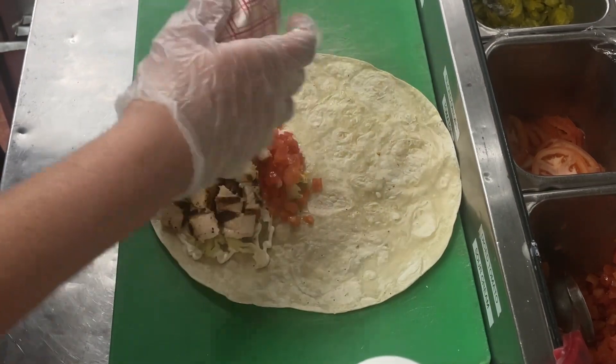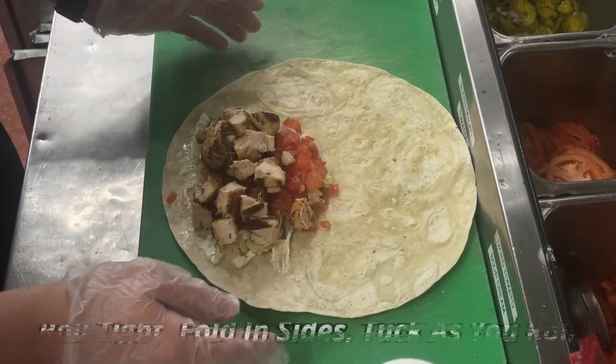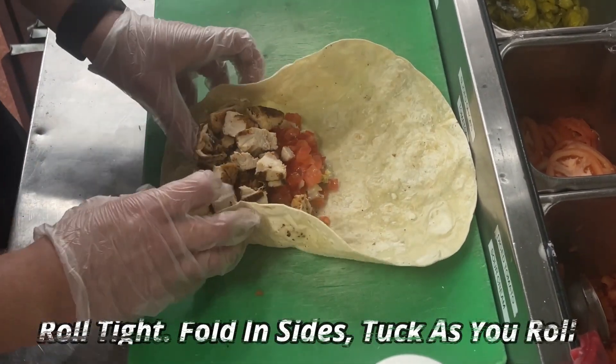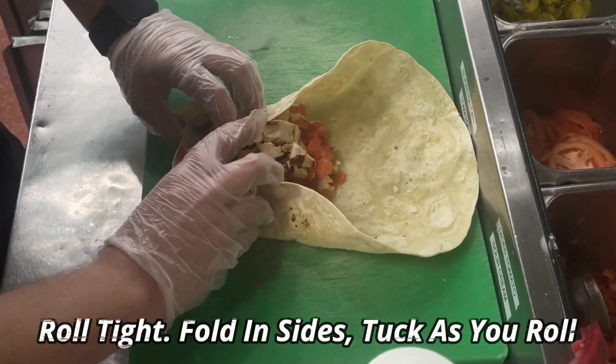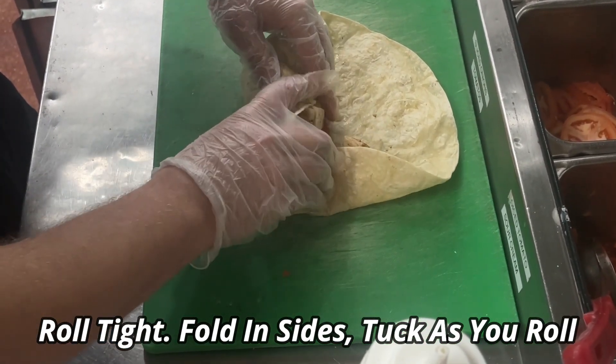My ingredients are at about six o'clock. I've got a little bit of room on the bottom and plenty of room on the sides. To roll, I'm going to start by keeping my sides tucked in and tighten up all these ingredients and roll forward.